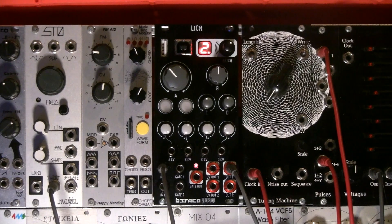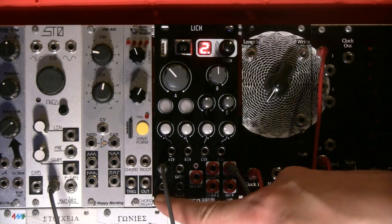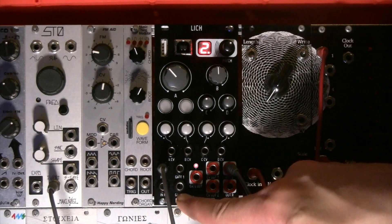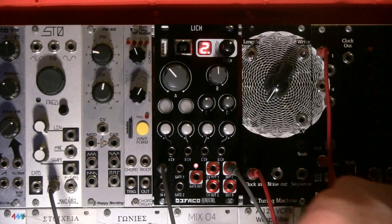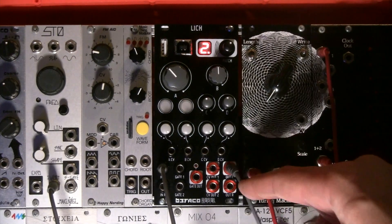Moving on to the ins and outs on the bottom of the module: you have a stereo input, left and right, so it works as a stereo module. You can also transform this into a CV input for things like one volt per octave and pitch bend. There are two gate inputs linked to the LED push buttons, a gate output with a little LED indicator, and all the outputs are coloured differently to the inputs. Then there are two CV outs and two audio outs.